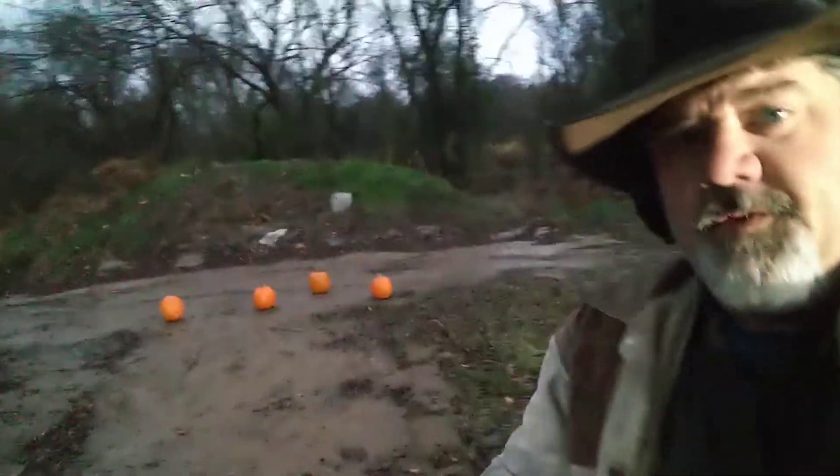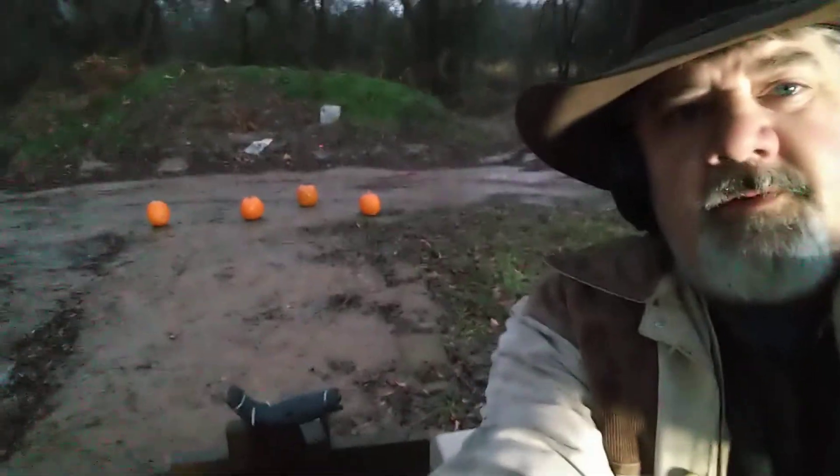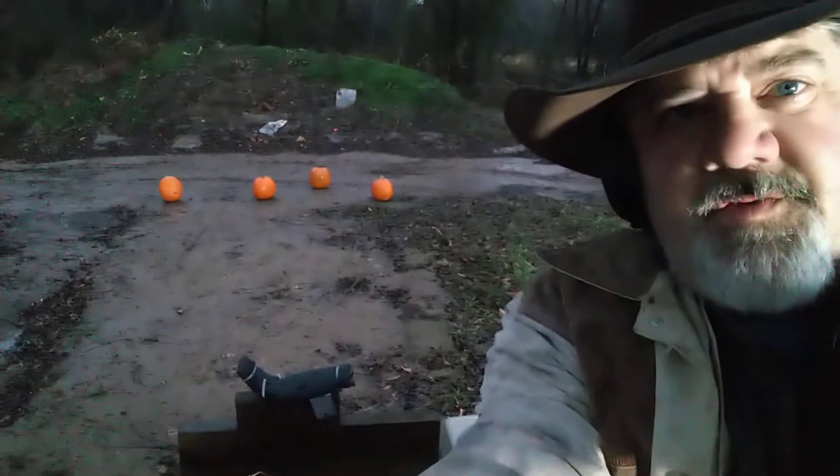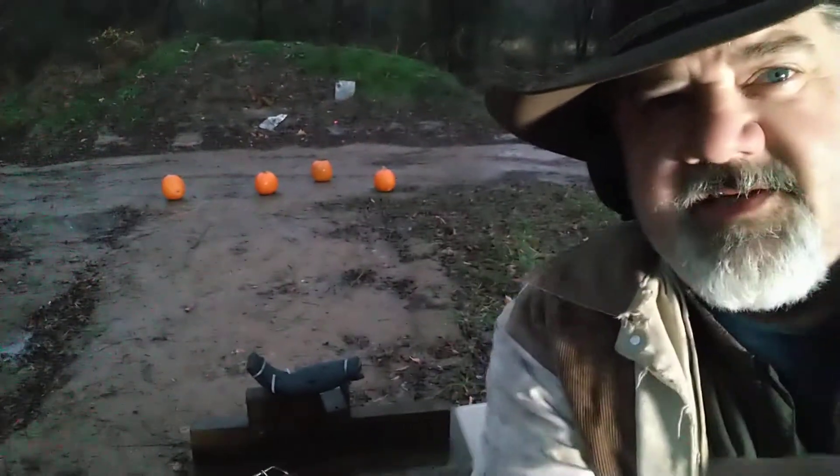We have some pumpkins we're going to shoot. It's been a while since I made a video, but we've had deer season going on. I've been shooting rifles. I might not even be able to hit these things.